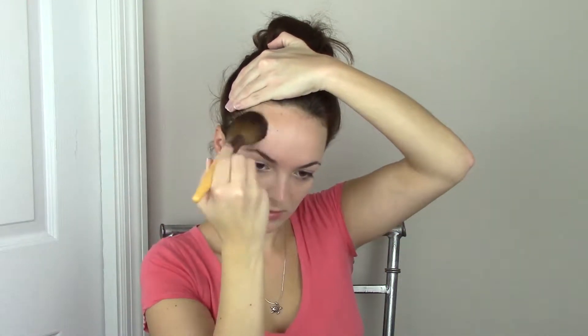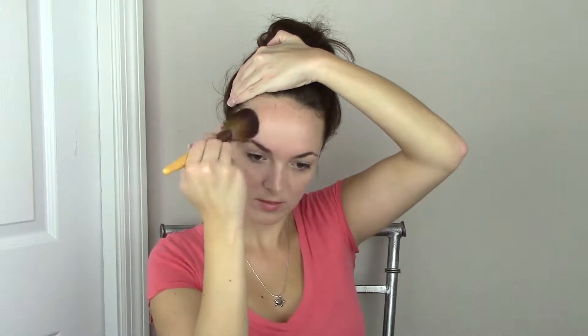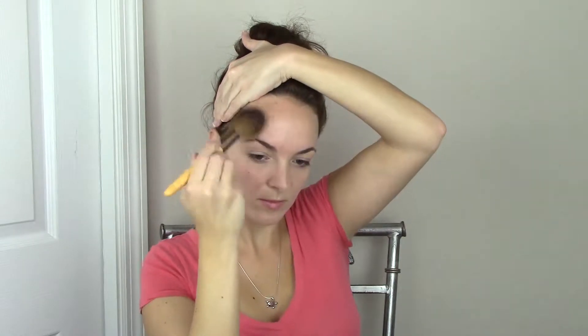Now I'm just going to apply some bronzer. Sometimes the SPF really makes me look pale and I don't like that, so I'm just going to kind of warm up my face a little bit and add some color.